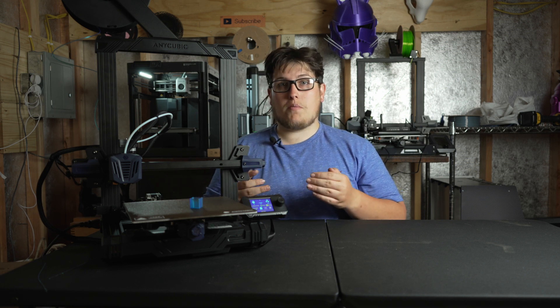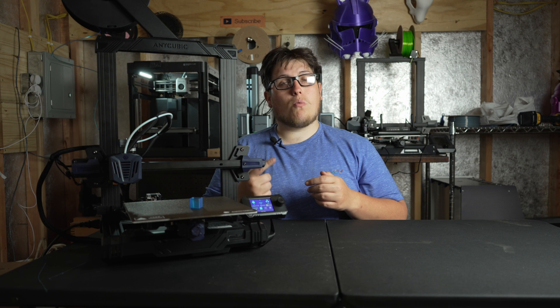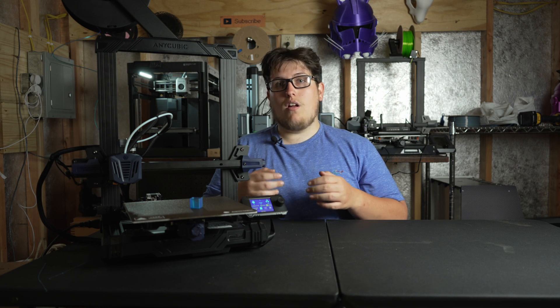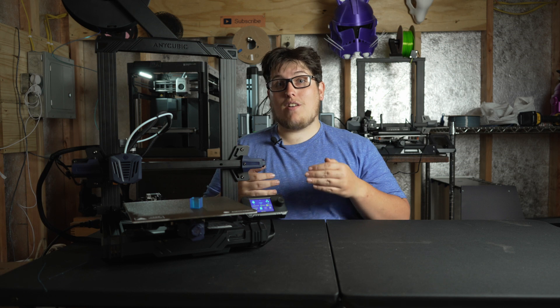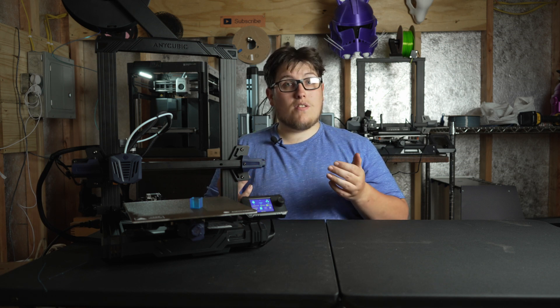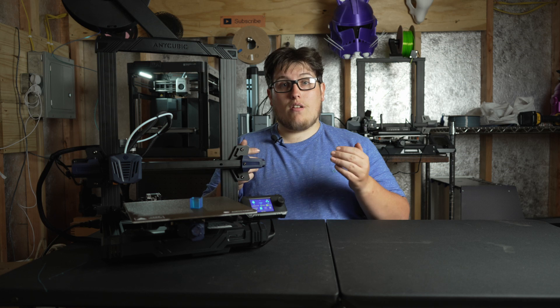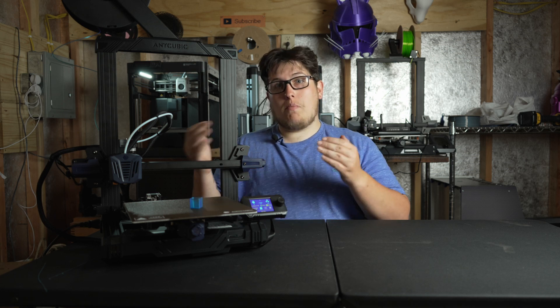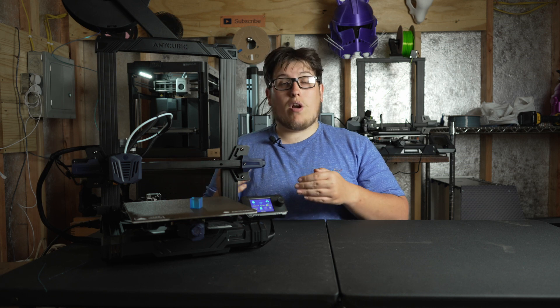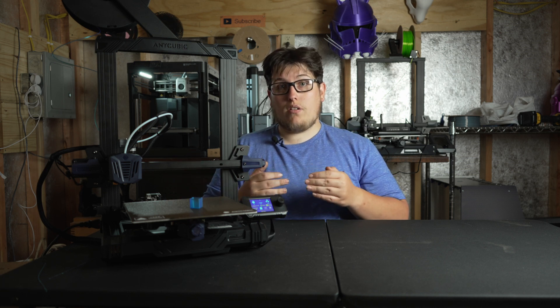When our channel hits 1000 subscribers, we're going to pick one random comment from that video and that person is going to win this machine — and it could just be you. To enter, all you have to do is visit the video, which will be linked in the description below, and leave a comment letting us know what you're going to make with the machine. At this time we are only able to ship within the continental United States.